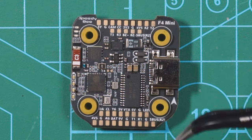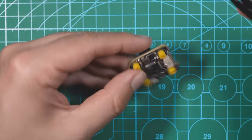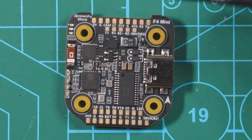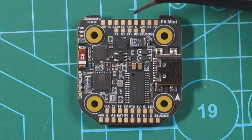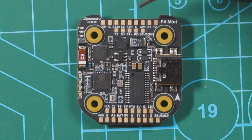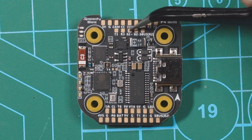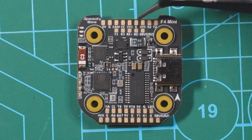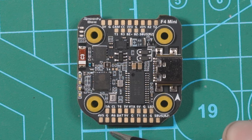Looking at the top of the flight controller, we have tons of available pads. The only plug is the one to connect it to the ESC — otherwise you're going to have to do soldering. On the top we have 5V, ground, camera, camera control, 3V3, ground, 4V5, and then UART2 RX and TX. Underneath that we have T3 and R3, plus two buzzer pads — BZ plus and BZ minus — and over on the other end we have an SBUS pad for a camera receiver and buzzer.